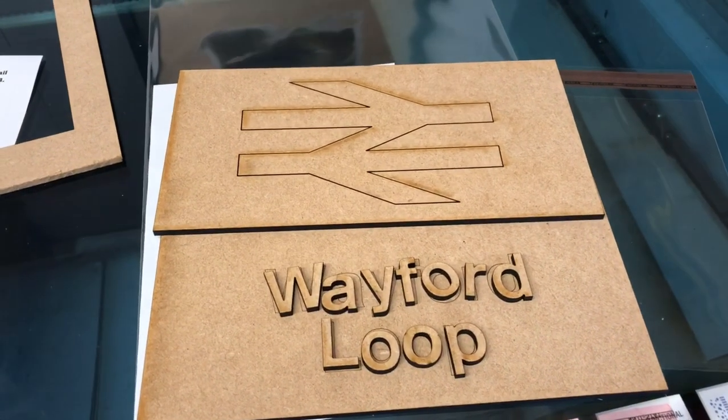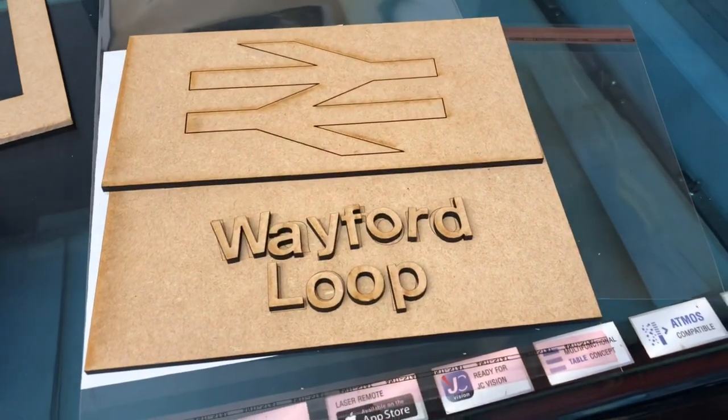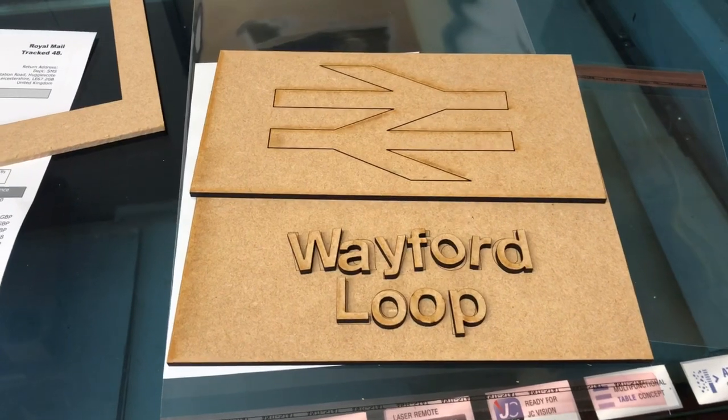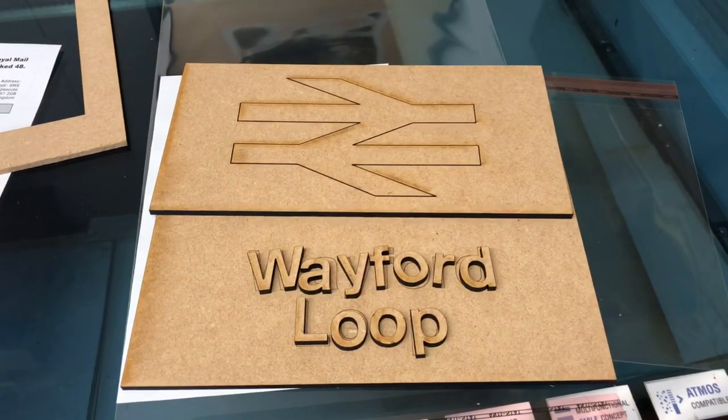So I've got that packed now, and it's on to Royal Mail and away it goes. Thanks for watching — that's the PX-001 layout name plaques, that's how I make those. Please like, share, subscribe, it's very much appreciated. Thanks for watching and I'll catch you again in the next video. Cheers!